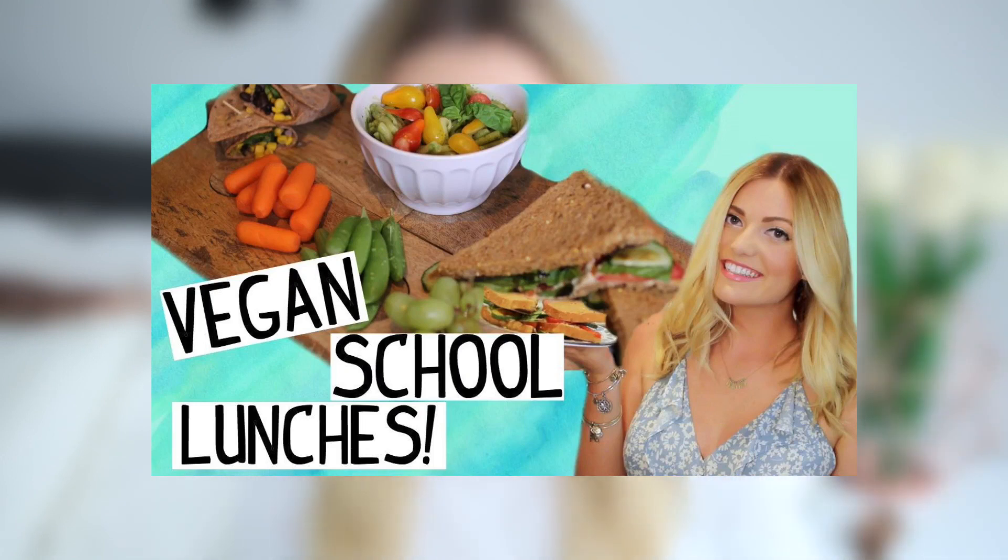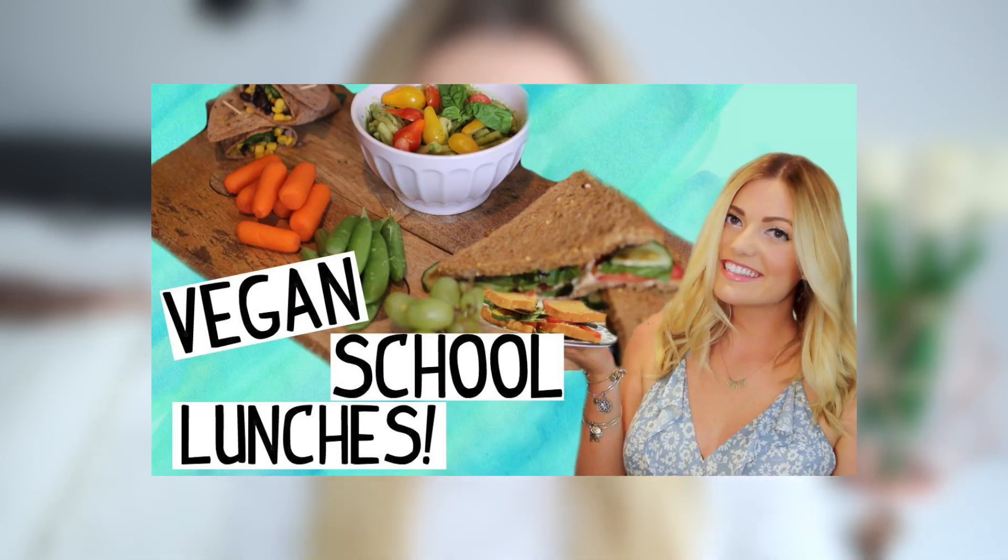I feel like preparing things at night time before the next morning is totally key to being super organized and on time. So I have these breakfasts for you and I really hope you enjoy them. Today's video is also a collaboration with my really good friend Danny, who has three back to school lunches for you, so I will have a link to her channel in the description.